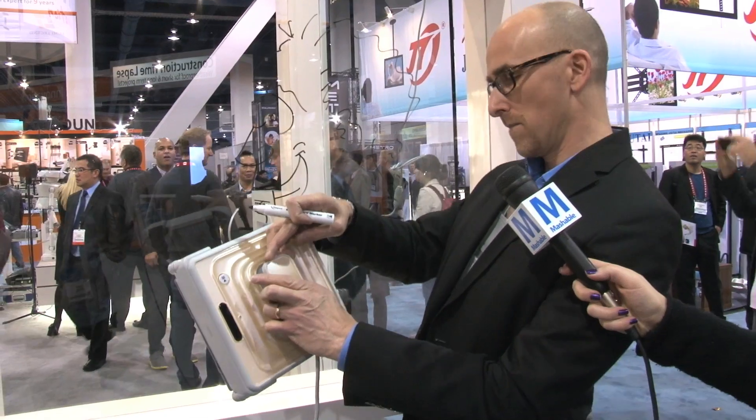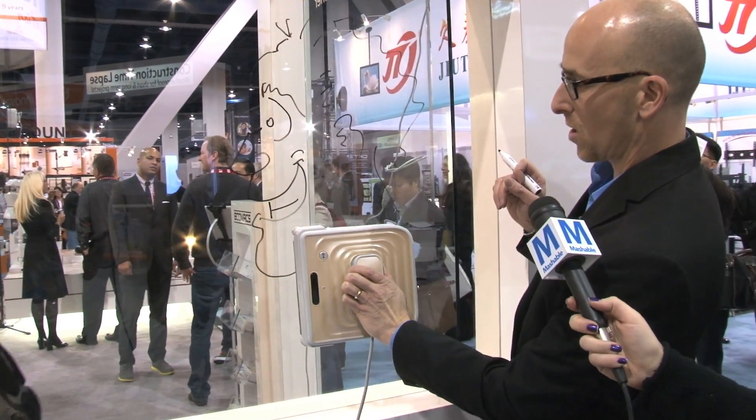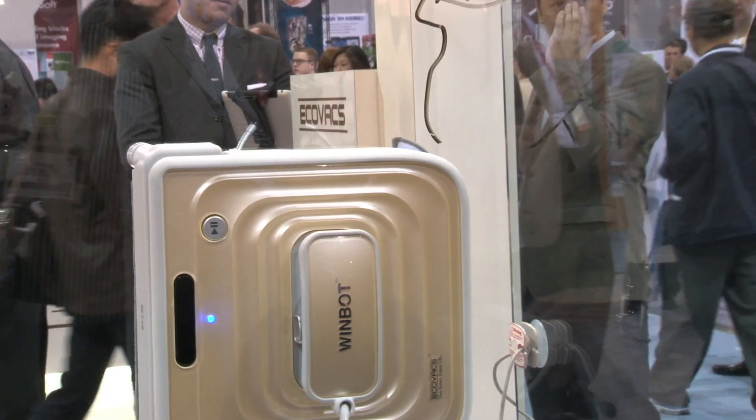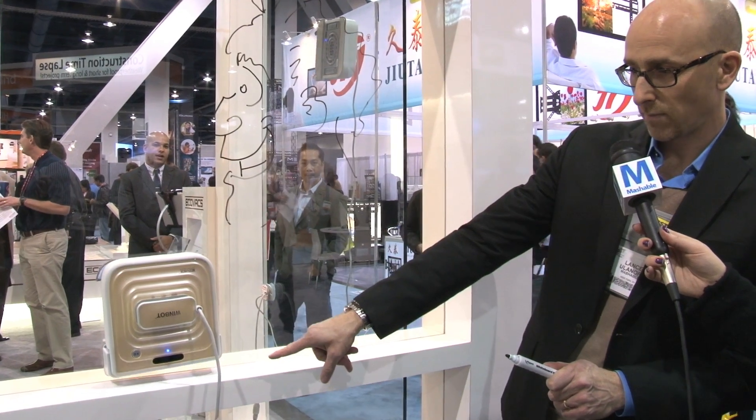I'm going to turn it on. I'm going to stick it on the window. So it's got a little solution on there. It's got little scrubbing brushes. Right now it's figuring out the window. See?